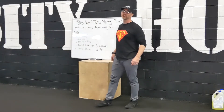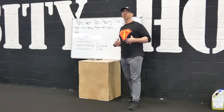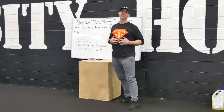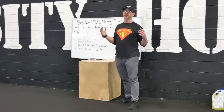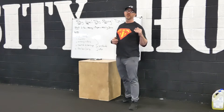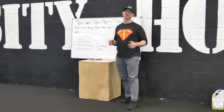All right, gang. Coach Joe here from Varsity House Gym. Hope everybody's staying with me with our daily WODs. Just making sure that you check in at varsityhousefitness.com/week-of-wellness, and then you'll be able to find all of your fitness needs, daily WODs, strength series, live workouts, nutrition tips, and much more.